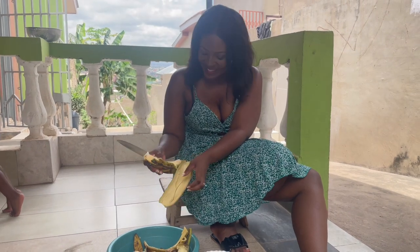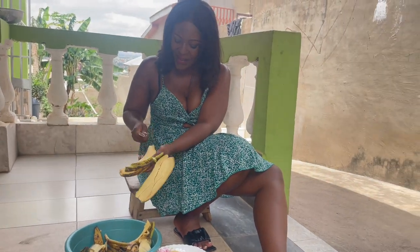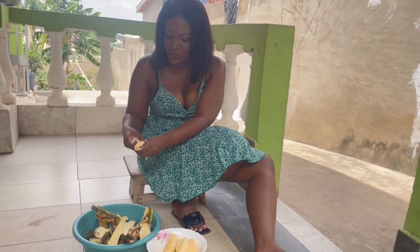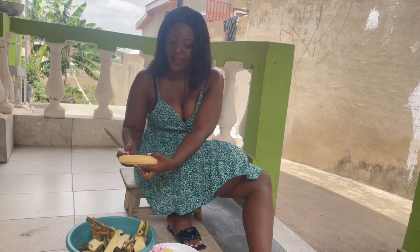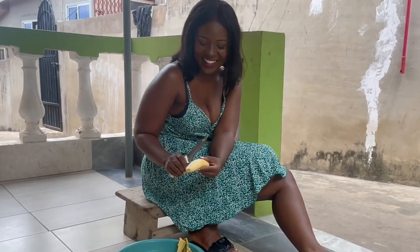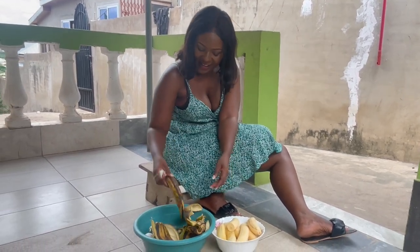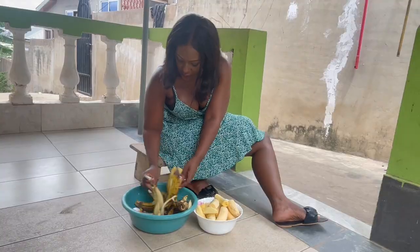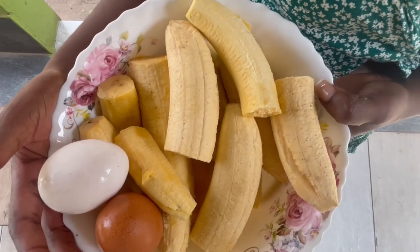Anyway, how have you guys been? In the comment section, if you've stuck around through my absence, let me know. If you're in Ghana, let me know - let's meet up, I'm feeling sociable. I think I'm ready to meet a few people. By the way, throughout the video, as you know I now have three children, so it's quite inevitable you're going to hear children making noise in the background. We're very close to finishing cutting up all the plantain and ripe plantain, so now we're going to go and boil it including the egg.